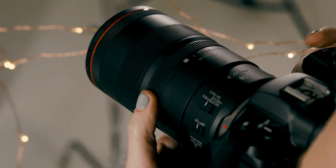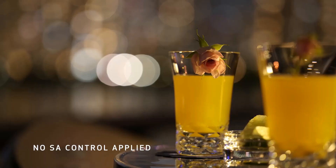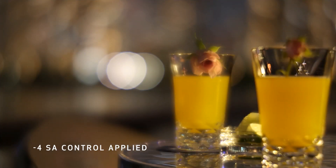Here's where the fun begins. Turning the SA control ring towards the plus or minus sides will alter the appearance of different parts of your image. Moving the SA ring can change the look and feel of the bokeh and also provide a dreamy soft focus effect to your subjects.